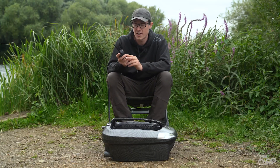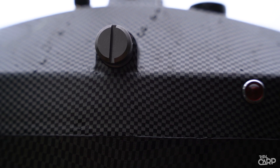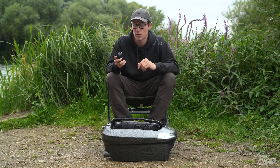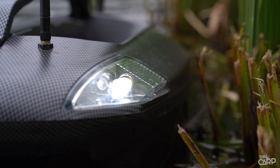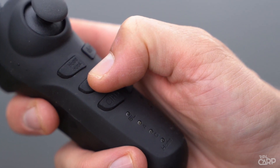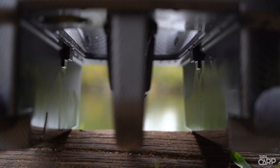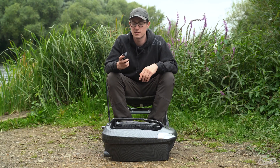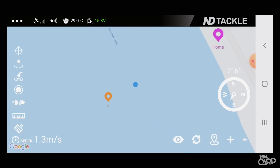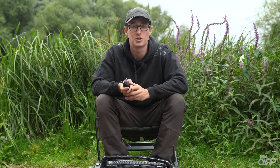You've got a number of buttons on the handset. There's the home and hook button — hold that down and it'll release the hook. You've got the on/off button which also operates the lights, so a quick click turns the headlights on and off. Below that you've got A and H1, H1 being hopper 1 on the left, then B and H2 which is hopper 2 on the right, and then C and D as well. The A, B, C, D and home buttons are all for use with the autopilot function, which can be purchased through the app. It's worth mentioning that it can be used as a standalone bait boat without that autopilot function.